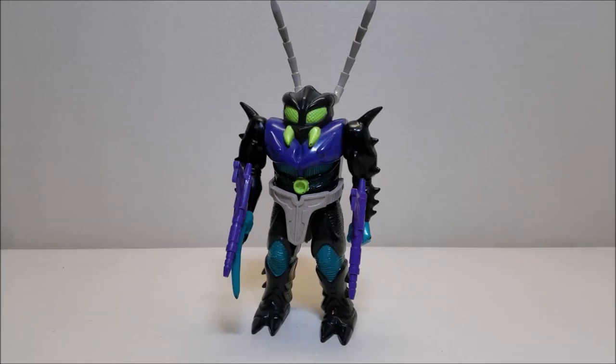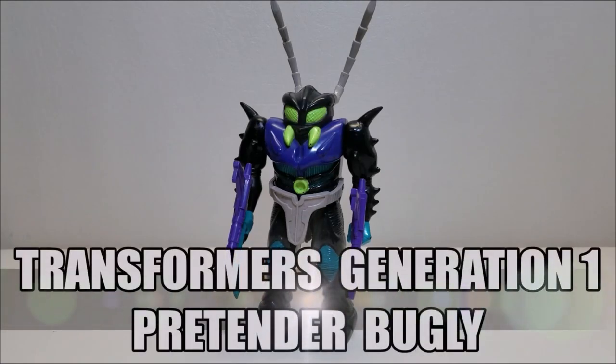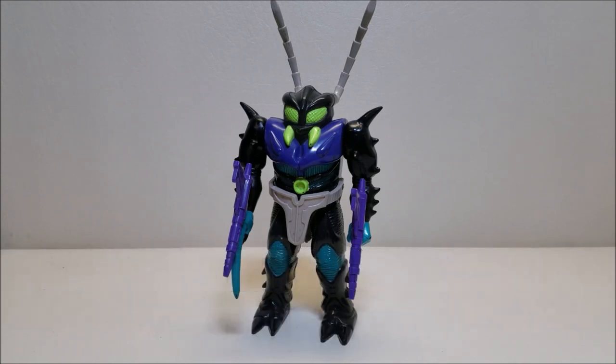Hello and welcome, I'm Purchase Stormtrooper and today we're going to be taking a look at another Transformers Generation 1 Pretender Decepticon Bugly, and I love this toy. Originally released in 1988, he retailed for approximately $10, and this is a really, really cool and interesting one that I've actually been after for quite some time.